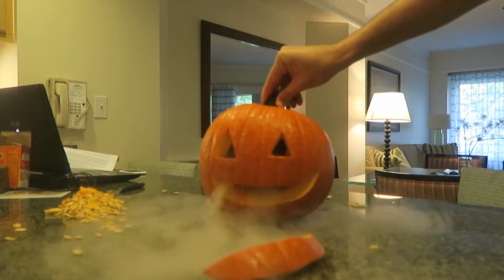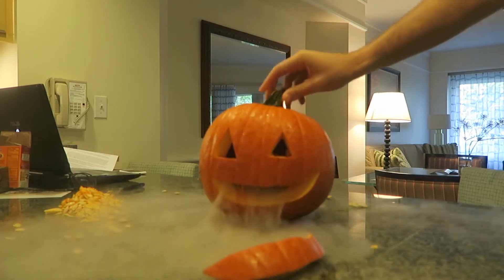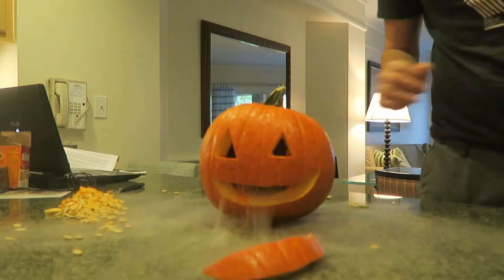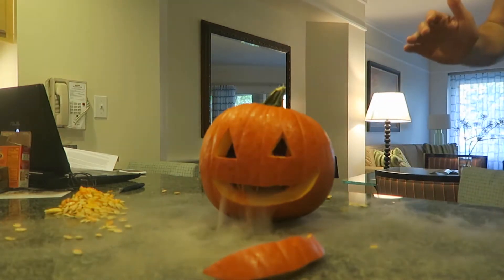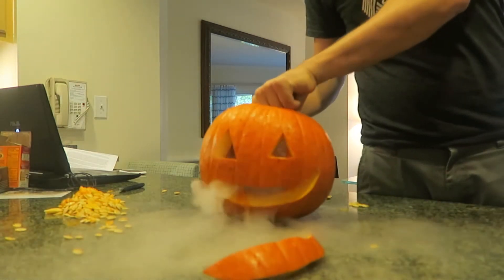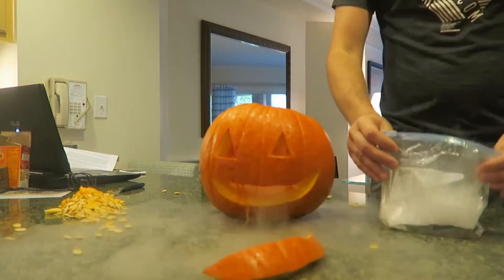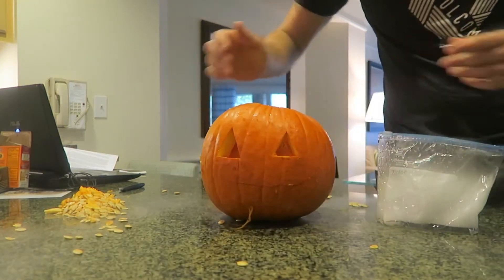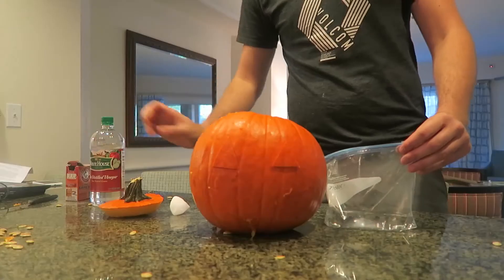Woohoo! That's so awesome. What do you guys think? Look, it's puking smoke! How cool is that? On Halloween, you can show the tricks to kids — they're gonna love it. Of course, adult supervision required with dry ice. And you can go again and again — just put it back in. It's so much fun.